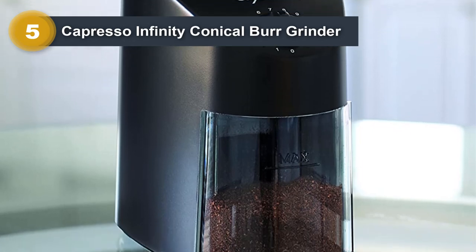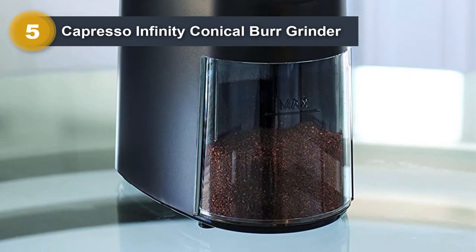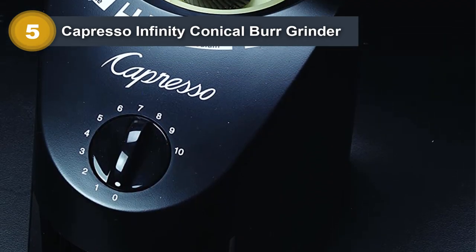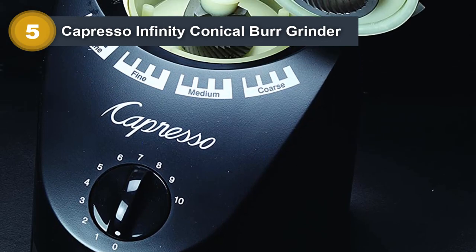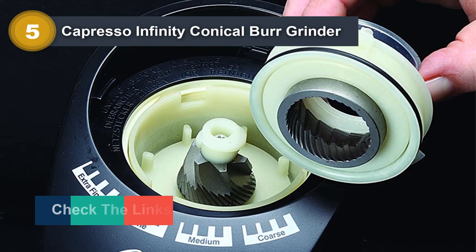You'll love the low static buildup on this grinder — it means your coffee will stay fresh longer. The safety lock system ensures that the grinding chamber is locked in place while you grind, so you don't have to worry about any accidents. Grind your beans like a pro with the Capresso Infinity Conical Burr Grinder.